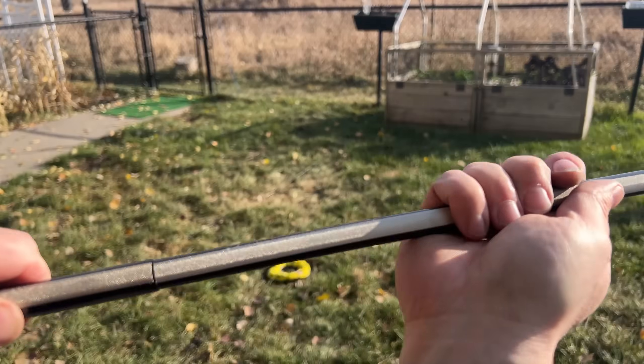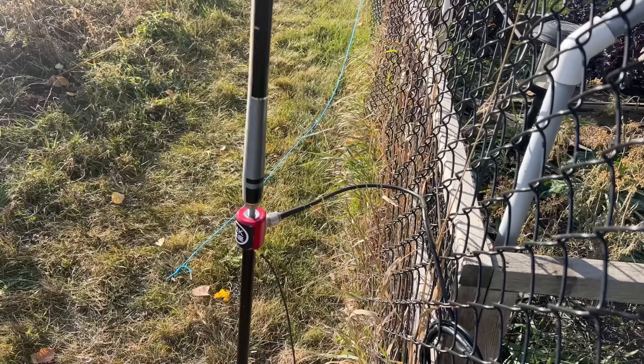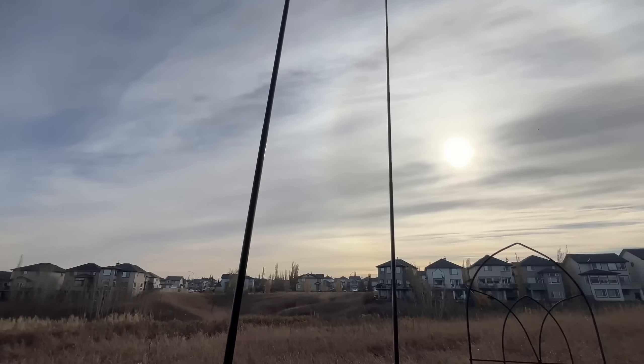I am going to introduce you to a new concept. I am going to call this the random stick, because random wires — they're so last week. You don't actually need a wire to do a random wire antenna. Let me show you.